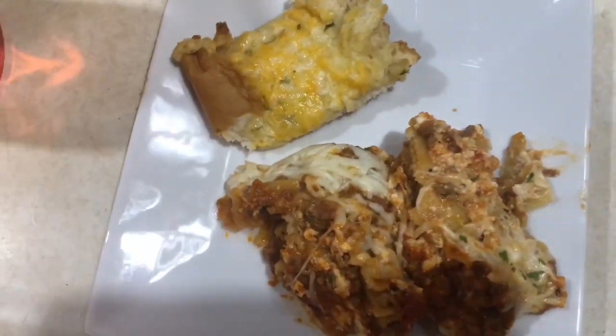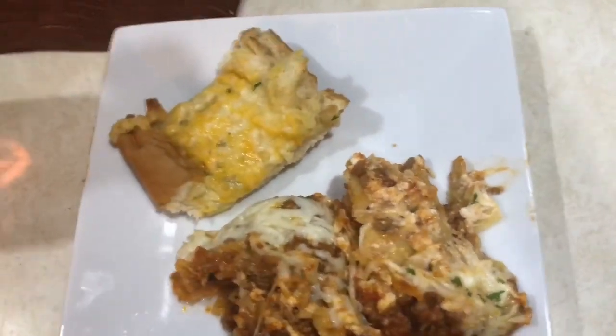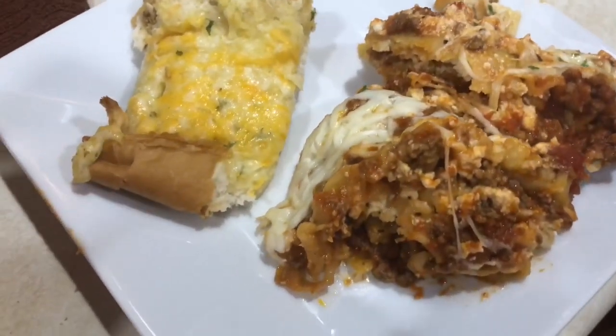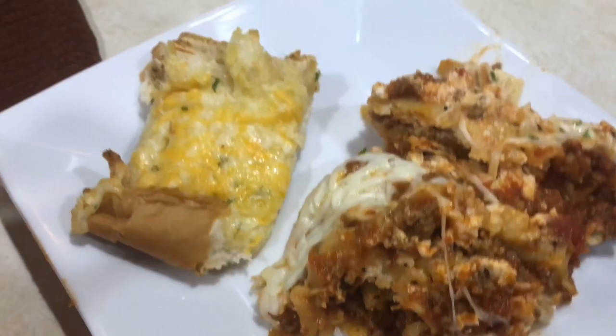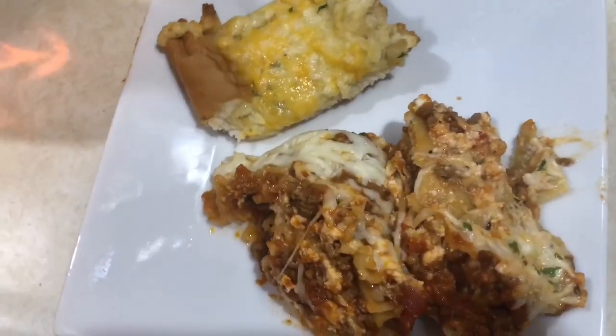You can easily add a side salad to this to complete the dinner — it turns out so good. If you guys enjoyed this video, give it a thumbs up. If you're new to my channel, welcome, I would love to have you here. Don't forget to turn on those bell notifications so you never miss a video. Thank you guys so much for watching and I hope you have a wonderful day.